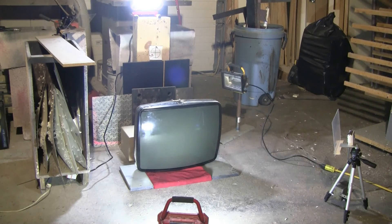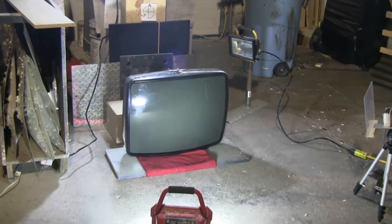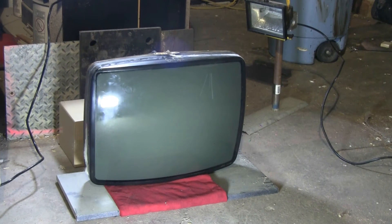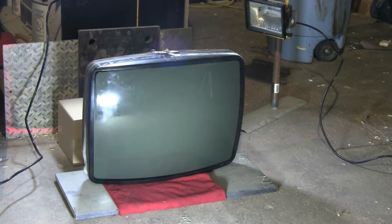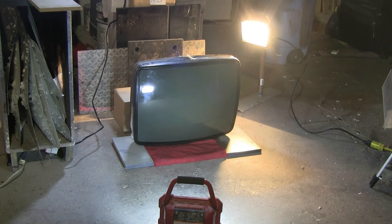The CRT has been set up here 10 meters downrange with the steel backstop behind it. There are two slow-motion cameras — one will get a front view and one will get a rear view of this CRT being struck by the air cannon round. I'll be firing at 350 psi momentarily.